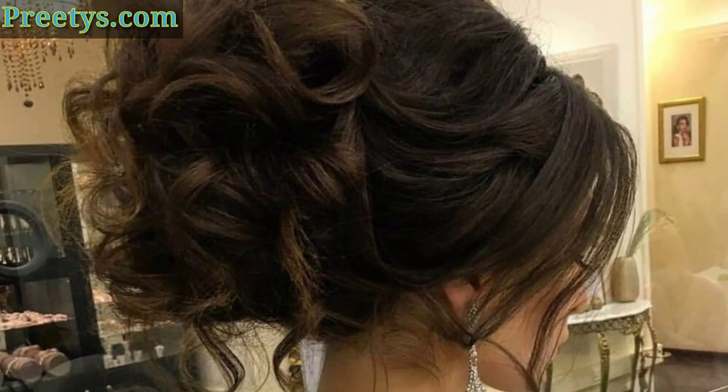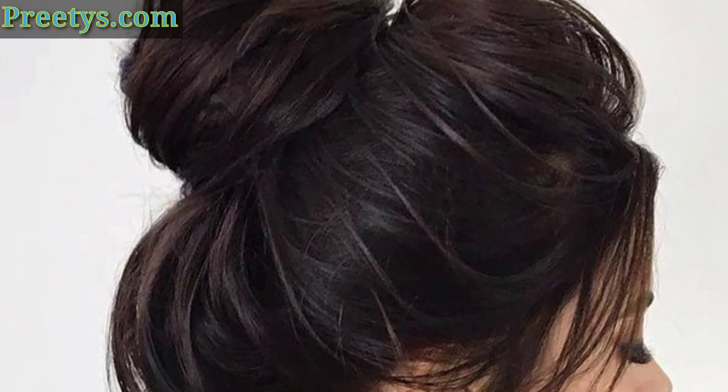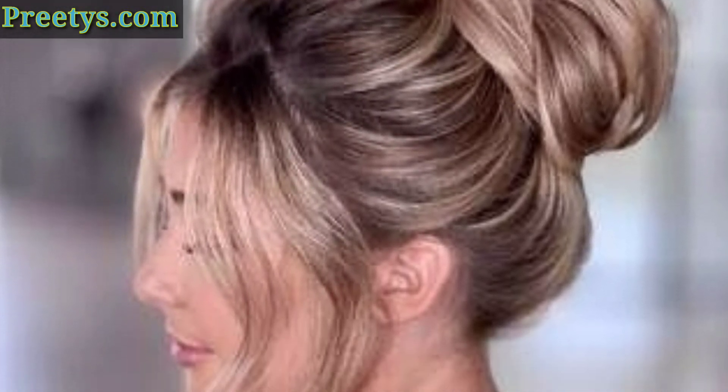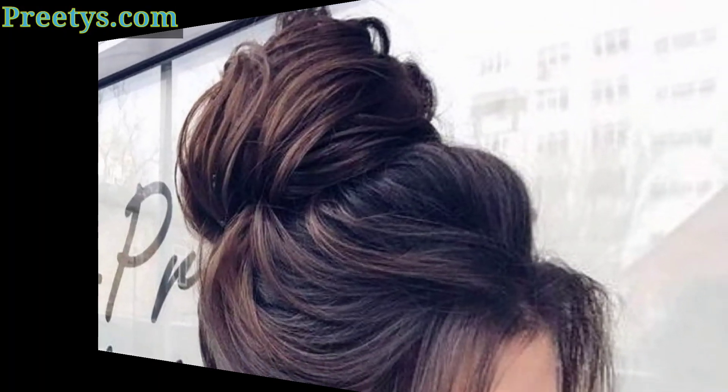This is a great way to add a little more detail to your messy bun. Simply plait your hair on one side of your head, then wrap it around to the back and secure it with bobby pins. You can leave the end of the plait loose or tuck it into the bun.